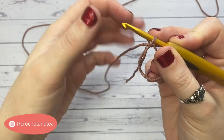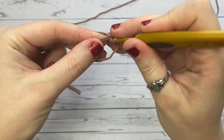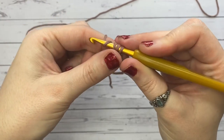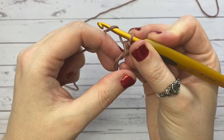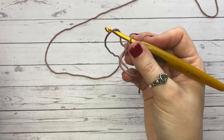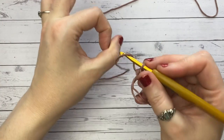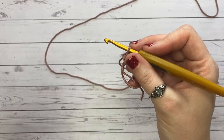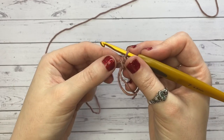Place eight half double crochets into the magic ring: yarn over, insert into the ring, yarn over and pull back through, yarn over and pull through all three loops. If you're struggling with the magic ring, you can simply chain four and slip stitch to the first chain to create a little ring of chains, then place the eight half double crochets into that central chain — it will still create a circle.